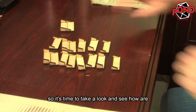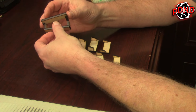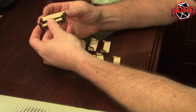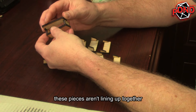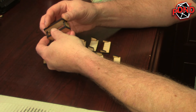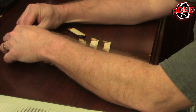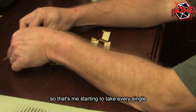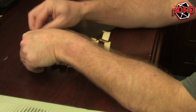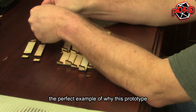So it's time to take a look and see how these little cubbies are lining up. Well — these pieces aren't lining up together. That's me starting to take every single piece apart. This, if for no other reason, is the perfect example of why this prototype was a great idea.